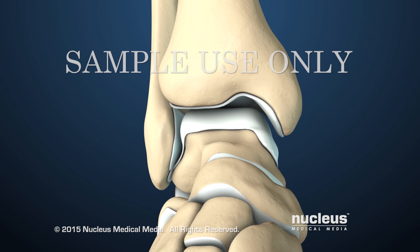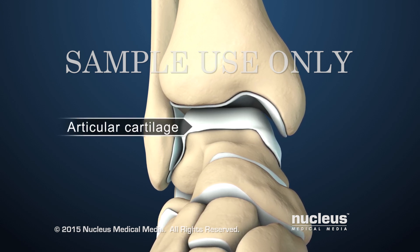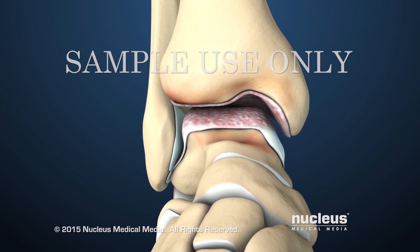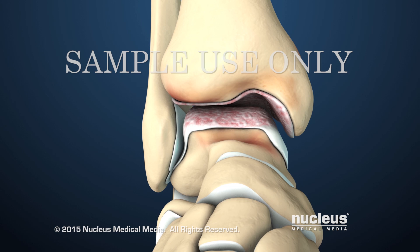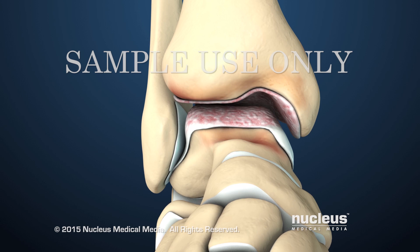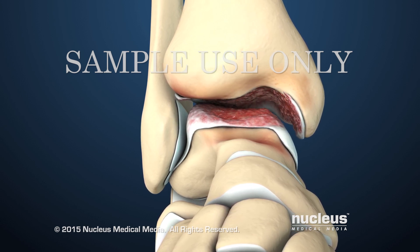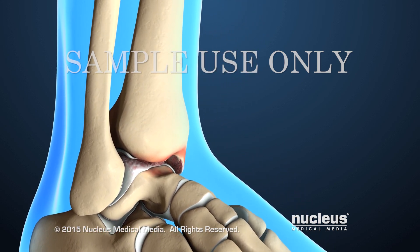On the ends of the bones is a smooth gliding covering called articular cartilage. Sometimes the ankle can become damaged from injury, normal wear and tear, or other diseases. This can result in arthritis, which is painful joint inflammation and stiffness. Over time, the articular cartilage can wear away, causing the exposed bony surfaces to rub together.